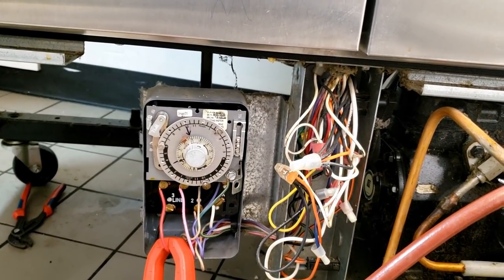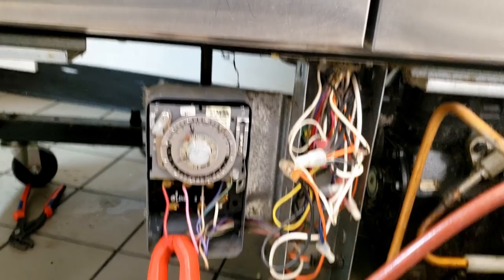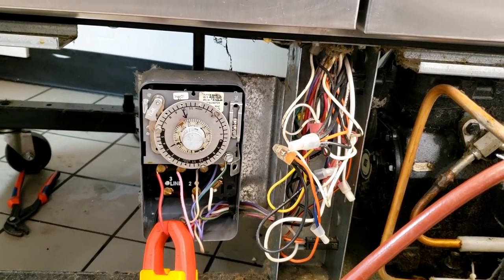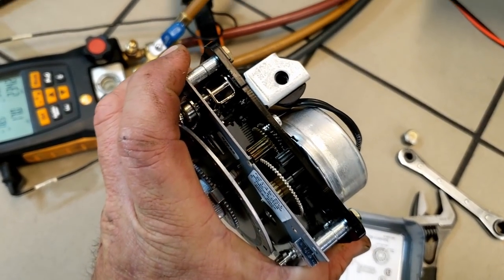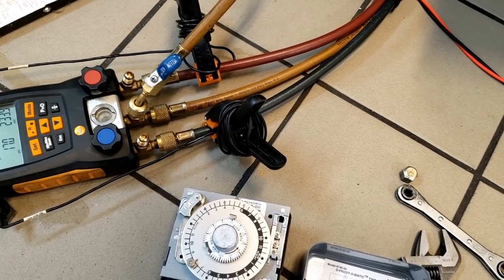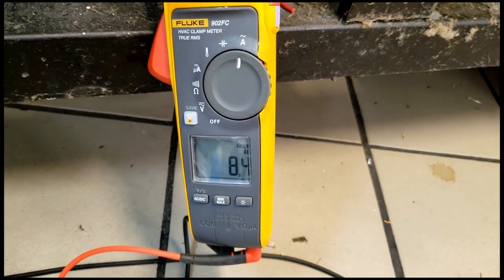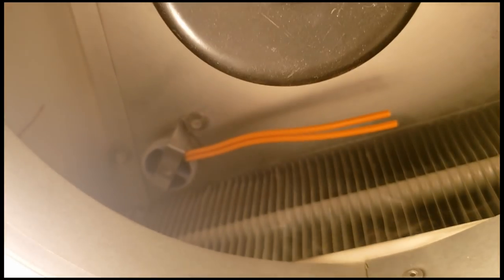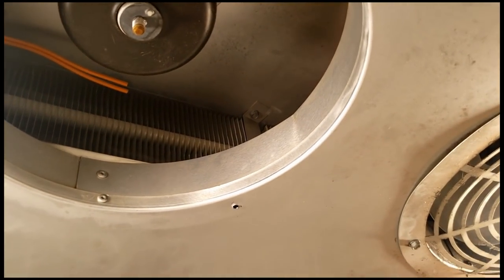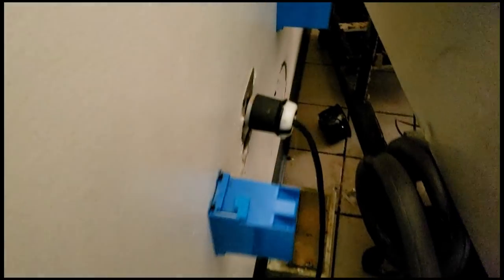Refrigerant's fine, coils are de-iced, everything looks fine. The limit worked out till the end but the termination didn't seem right, so I may recommend we change that in addition to the clock. We went ahead and got a matching replacement clock so I didn't have to figure out all the weird wiring. We were still not getting defrost amperage, and come to find out we have a limit switch that is going bad. Went ahead and bypassed it for now and we're going to order a new one. I'm going to go with the new clock since it gives more flexibility — that's going to wrap this one up.